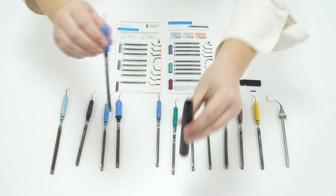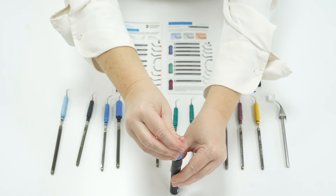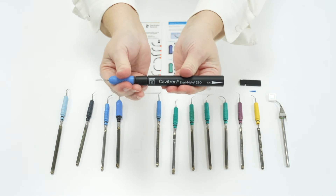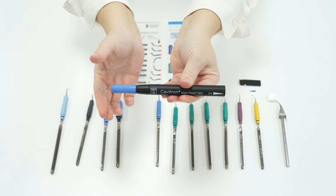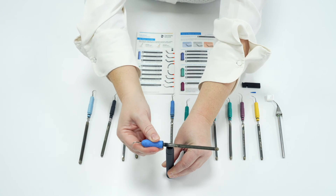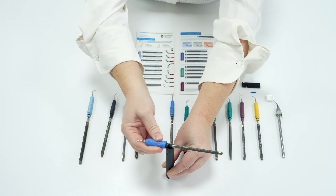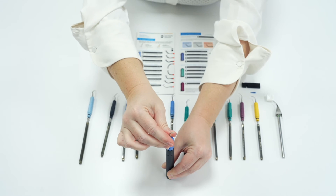A Cavitron insert should simply drop into the Stereomate and click into place. The other really important thing to know about Cavitron insert maintenance is that the Stereomate must always be filled right to the top with water so that there is a bubble of water sitting on the top. Then wet the insert O-ring and drop it in vertically, and a small amount of water should spill out as the insert drops into place.